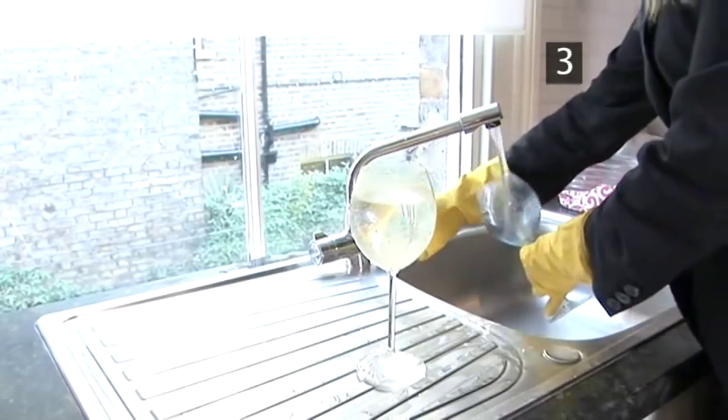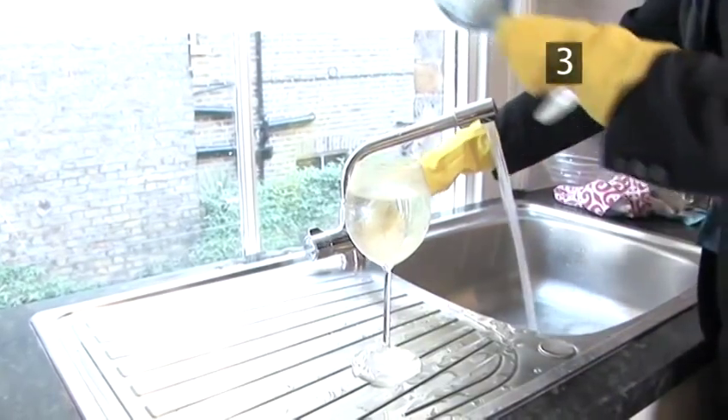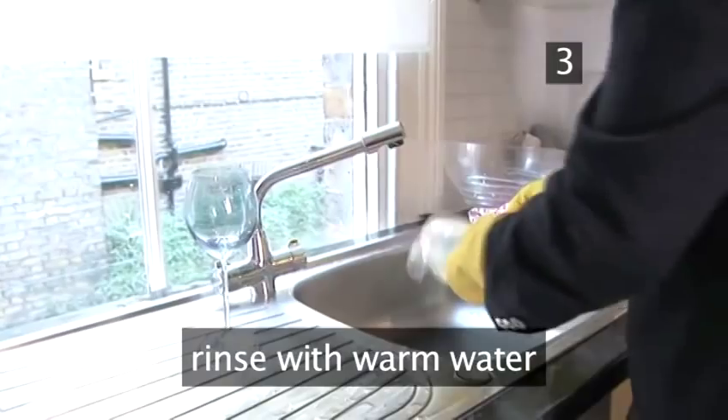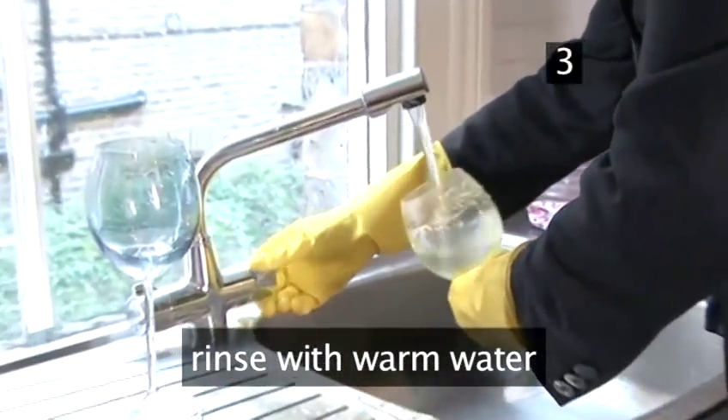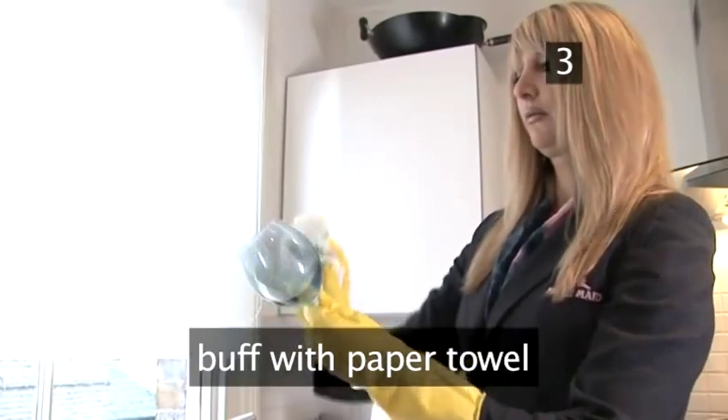Step 3: Rinse and polish. When the tablets have completely dissolved and the fizzing has stopped, pour out the water. Rinse under warm water when the bubbles stop fizzing, and rinse. Dry off and buff with a paper towel. Done.